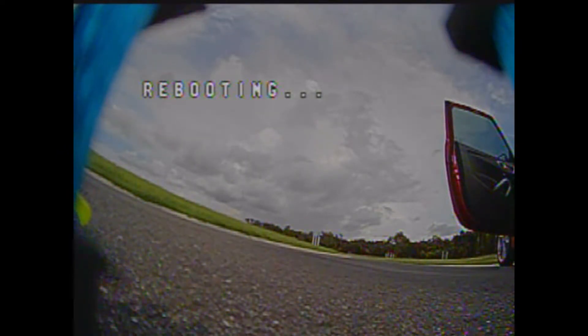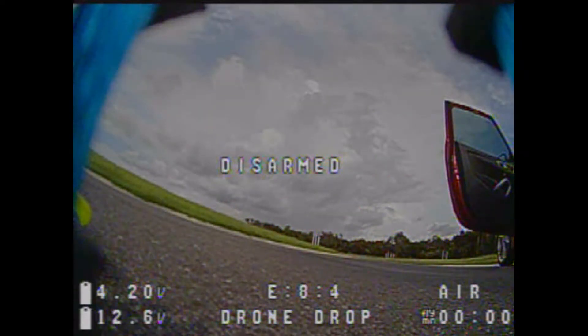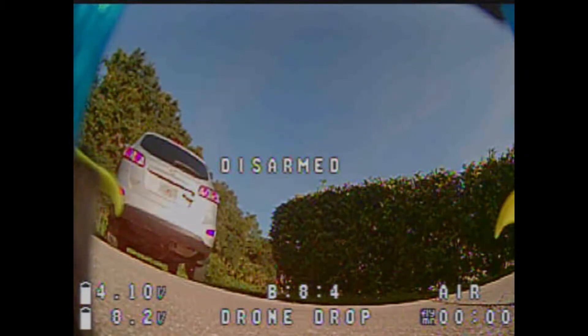After saving and rebooting, you'll see the yaw and pitch up prompt on screen if you ever need it. We are now on E8 at power level four, so we are all set to go.